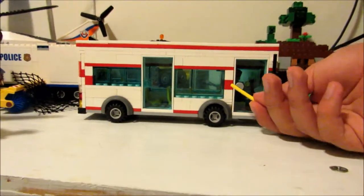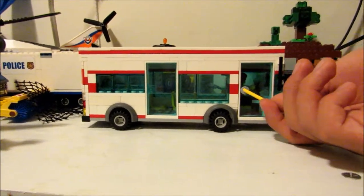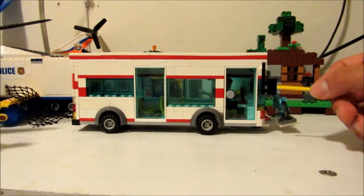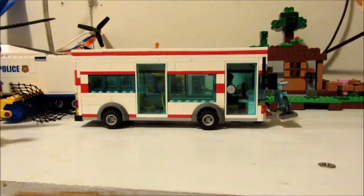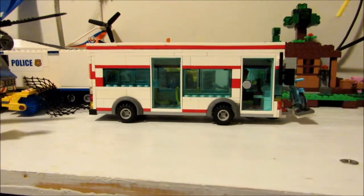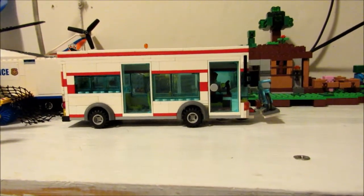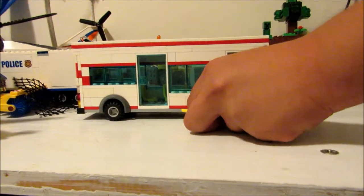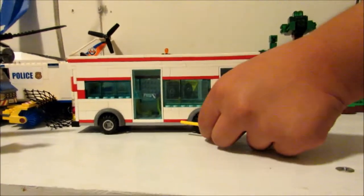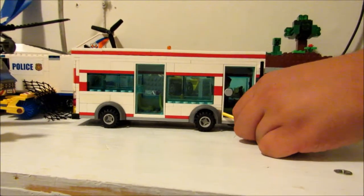Here we got a door, some striping. The transit agency that's using this is called Red Stripe Transit. That's why it has red stripes. The base is light blue-gray and this is dark blue-gray.